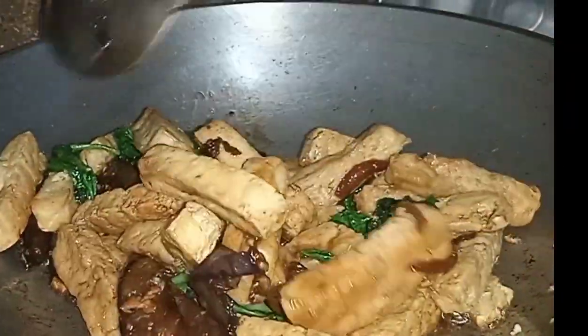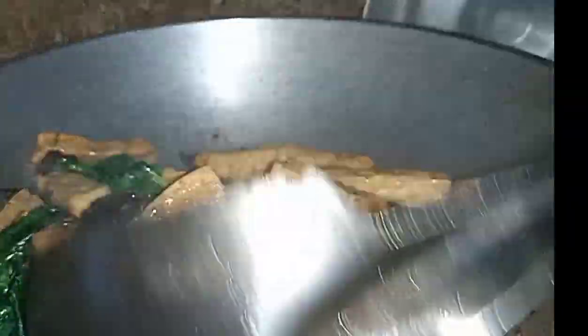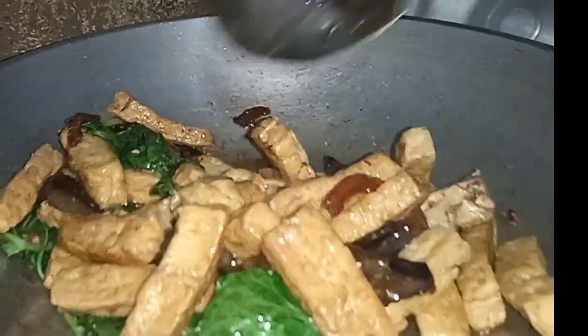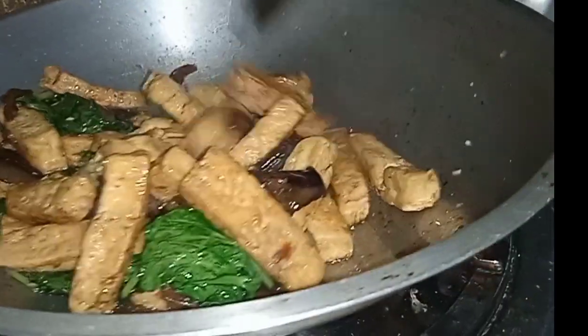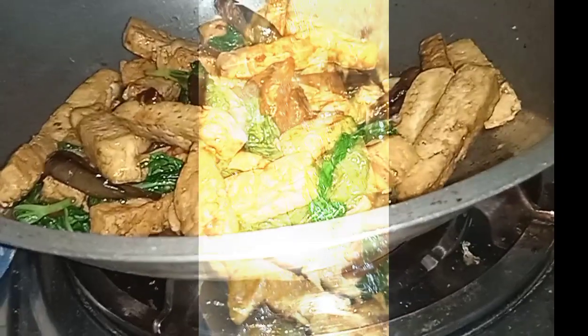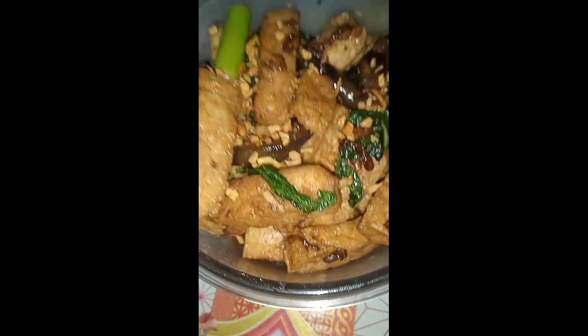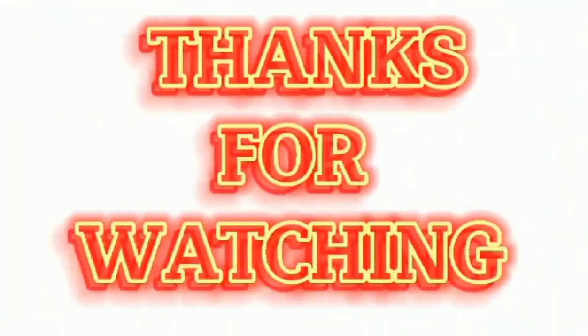When you make the shake, you can give it to the mash. When you make it, put it inside. Let's do it. Thank you.